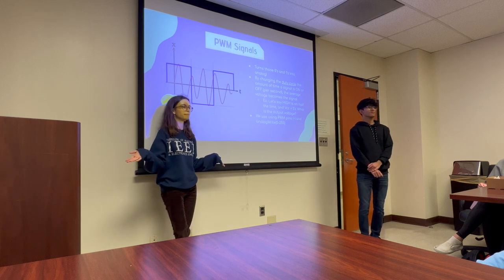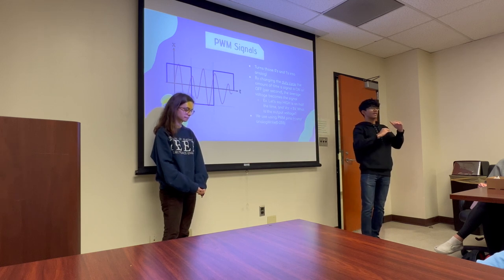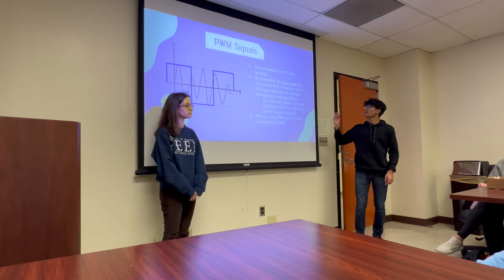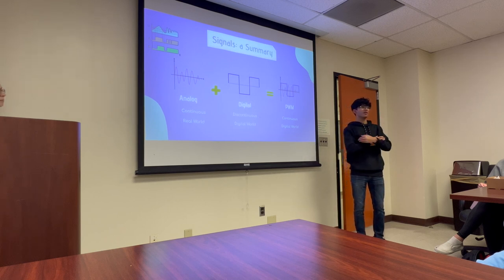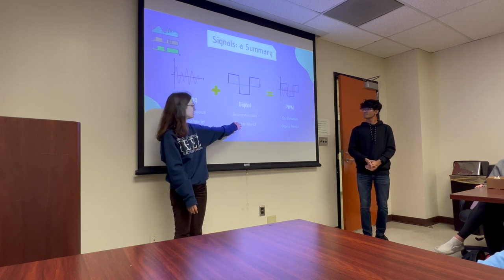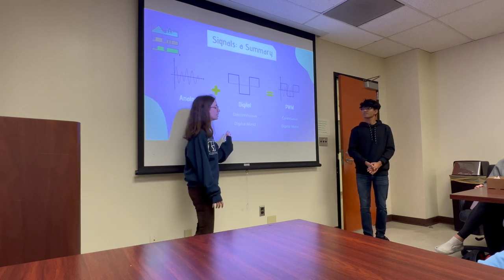A quick note on terminology: PWM stands for pulse width modulation. That hints at the fact that you have pulses of output voltage and you're modulating the width of those pulses — the amount of time it's on or off — which is referred to as your duty cycle. The duty cycle can be given as a ratio of time on to off, and that's modulated to give you the output you want, approximating analog signals so you can reach individual values in between rather than just on or off.